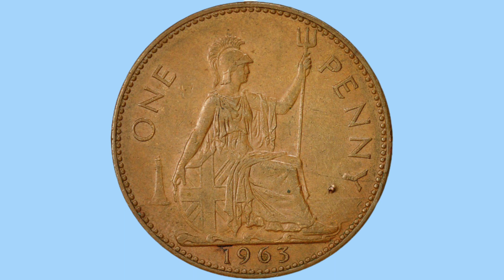The design features the iconic Lady Britannia, seated with the shield to her side, holding the trident in the air, and wearing her helmet and drapes. This is the portrait done by Leonard Charles Wyon and adorned the one pence piece from 1860 to 1970 — a long-running design.